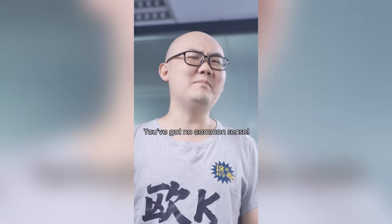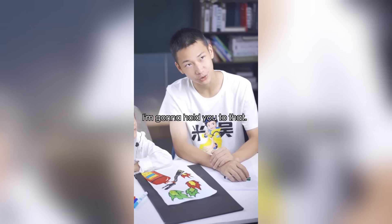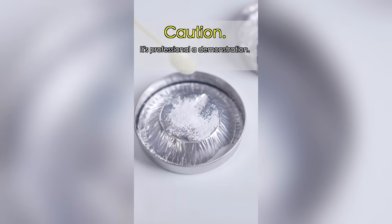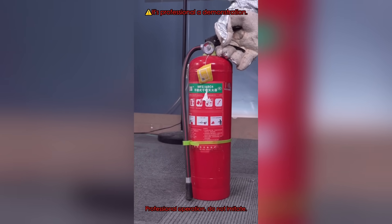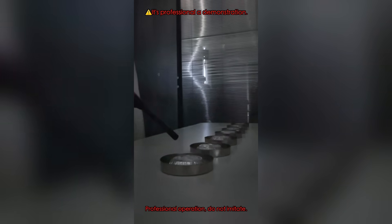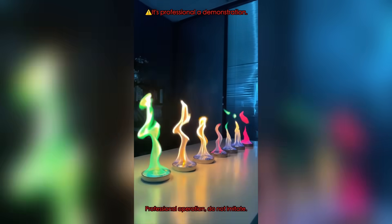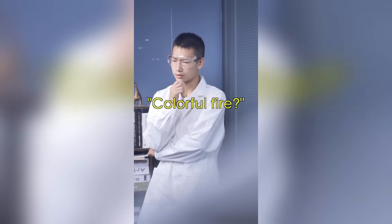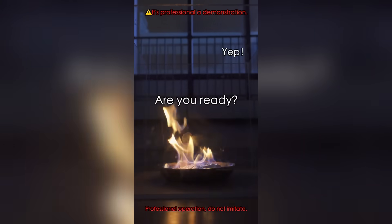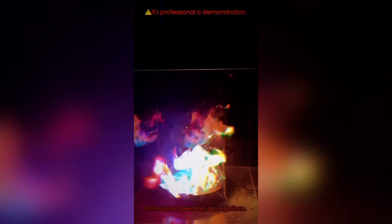How can a fire be green? You've got no common sense — why can't fire be green? I'll let you draw on my face if there's a green fire. You will not only see green fire, but also various colors of fire. Green fire! Can we create colorful fire by mixing the powders together? Colorful fire? We can try that. Let's welcome the experimenter to pour in the mixed powder.